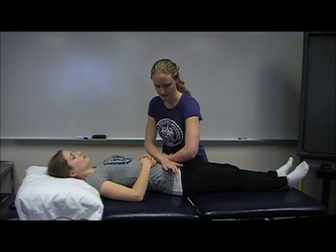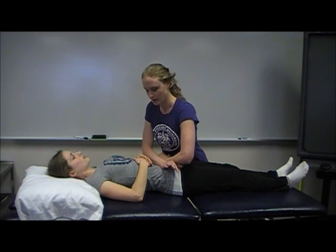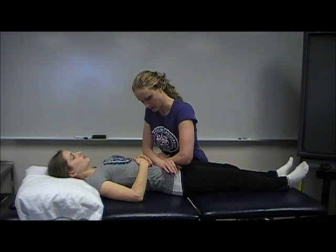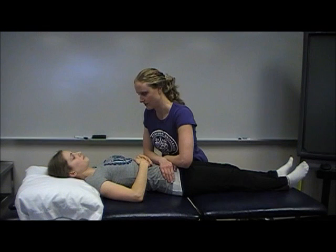you want to palpate the ASIS and cup your hands around the ASIS so that you're not too pokey. What you want to do first is compression — get right over the patient and push out against the ASIS and then relax.